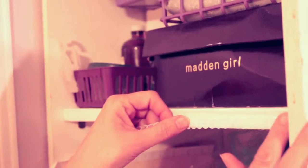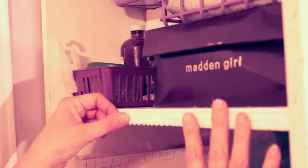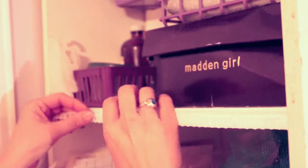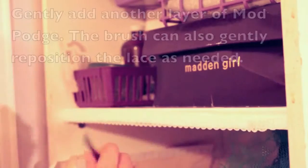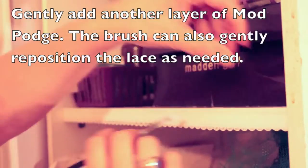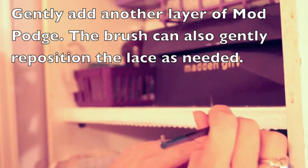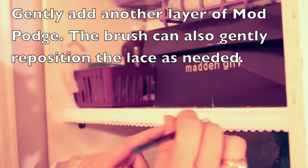We'll place our lace on here. We do want it to hang a little bit below the paper so it has a little scalloped lacy edge. I used the Mod Podge to put the lace on the lids of the jars as well. Mod Podge is excellent for gluing to various surfaces.